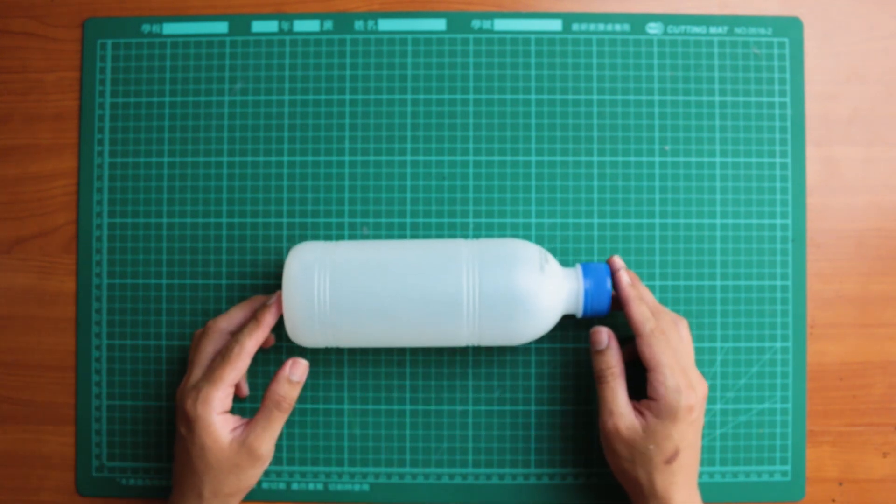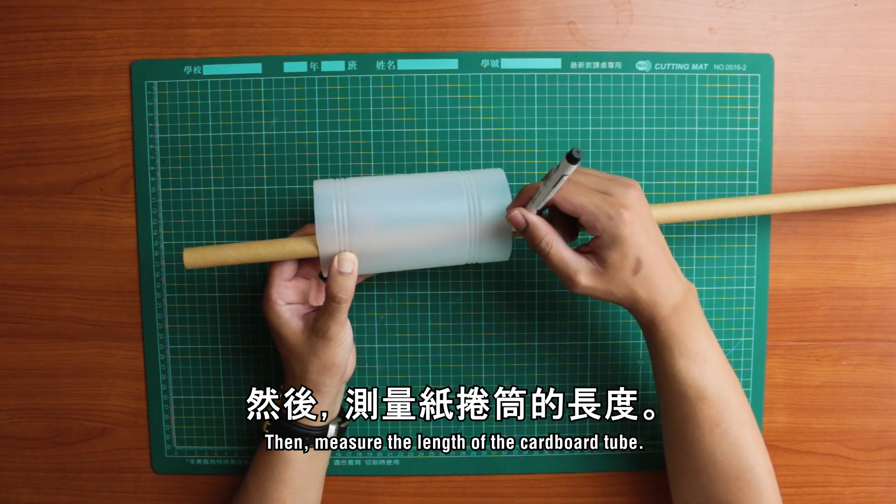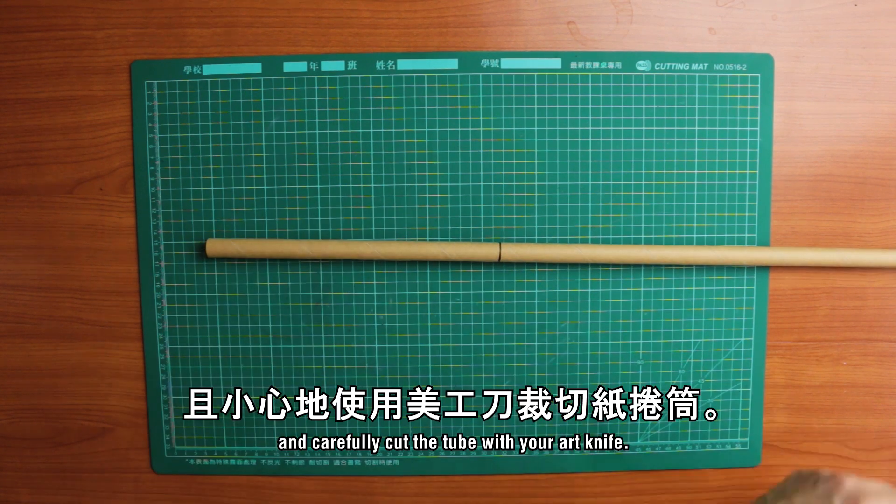First, take your bottle and carefully cut off the ends. Then measure the length of the cardboard tube, mark out your cutting line, and carefully cut the tube with your art knife.